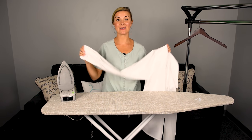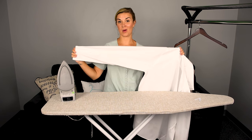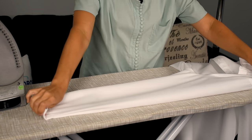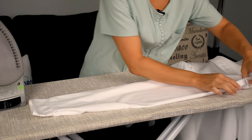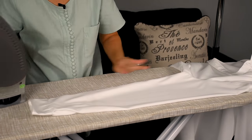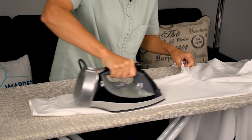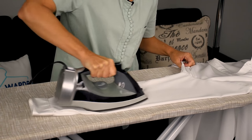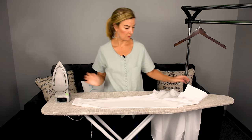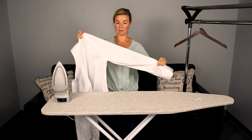Our last step is the sleeve. What's great is you only have to do one side at a time. Lay out the sleeve on your ironing board following the seam — it's easily visible. Apply heat and pressure. You only have to do one side, then rotate the shirt and do the other side of the sleeve the exact same way.